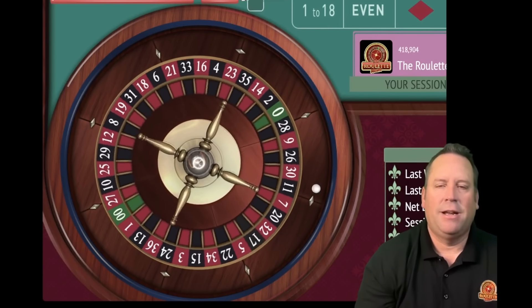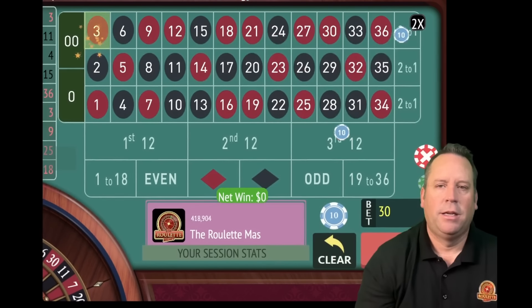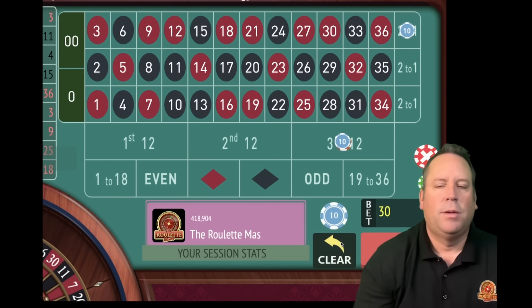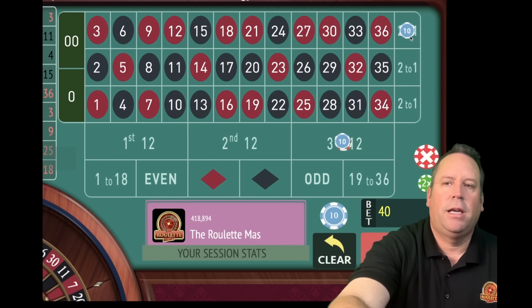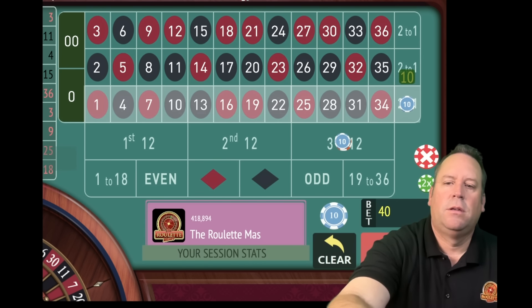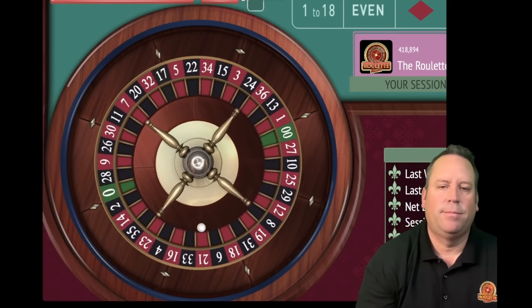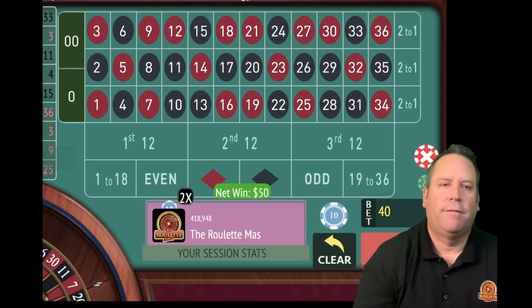Let's go ahead and spin. We're 13 and a half minutes in out of 15. We got the column but not the 12 - so we break even on that one. Let's increase the third 12 from 20 to 30 and find a new column bet. 3 and 11 - that's third column and second column, so we'll be on first. $40 total bet. Let's see if we can get a high number here. We're 14 minutes in out of 15. And we did - that's a 33 black - that's a $50 win.